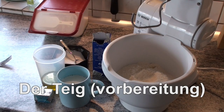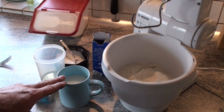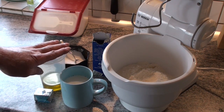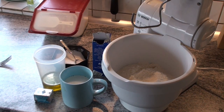Guys, I'm slowly becoming a baking expert, I think. I've looked up a little recipe for pizza dough. Making pizza myself — I actually have no experience with that at all, but that's about to change. 500 grams of flour, 250 milliliters of pre-warmed milk, 100 milliliters of olive oil, a yeast cube, sugar, salt — that's it.